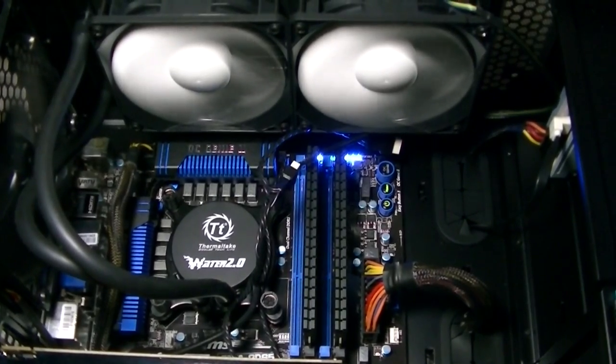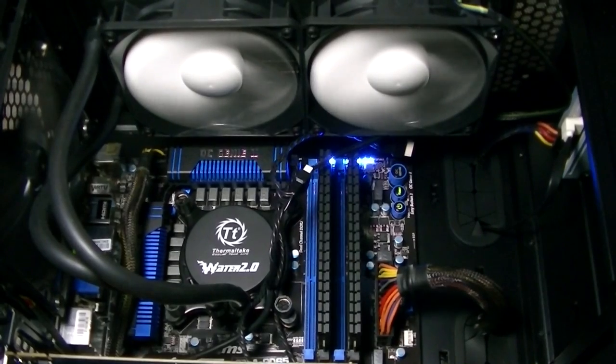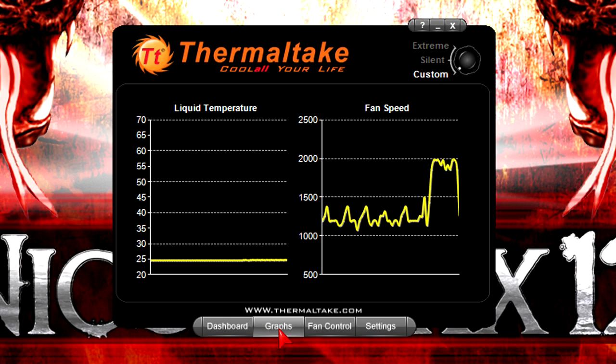Now when you're done installing the water cooler into your system you should then move on to installing the fan speed software that comes on the CD. I've already installed it and it looks pretty cool. It gives you lots and lots of information on the temperatures, fan speeds, pump speed and even the sound level. Up there you can basically switch between different presets: custom, silent and extreme. I'd recommend going with custom so you can customize it all. Then down here when you click on graphs you get graphs.